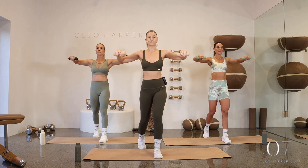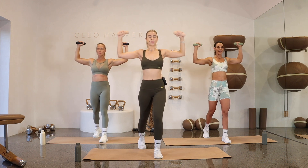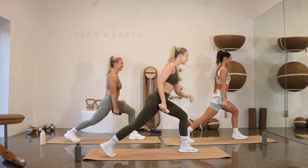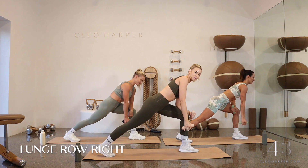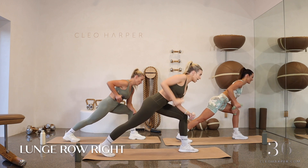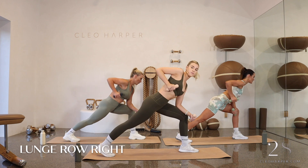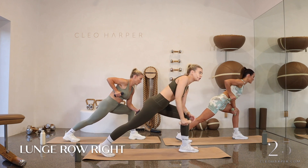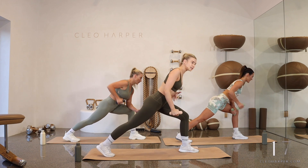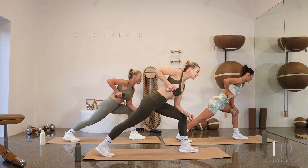We're about to go into a lunge row, starting with our right arm. Stepping to the front of your mat, stepping that right leg back. Draw that right arm — left arm is long. We lift our elbow to sky and draw it down. All the way up, all the way down — bring that hand right into that rib, squeezing through that shoulder blade. If you've got heavy weights today, you can drop down that other one. Still engaging through your core. We want a nice gap between our rib and our quad muscle. Use those inhales and exhales.